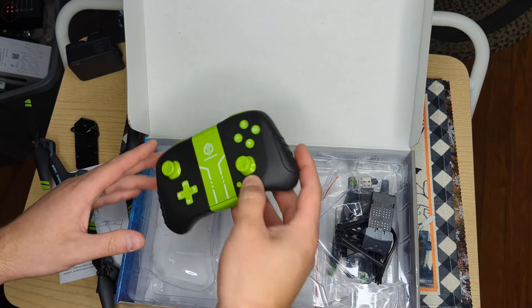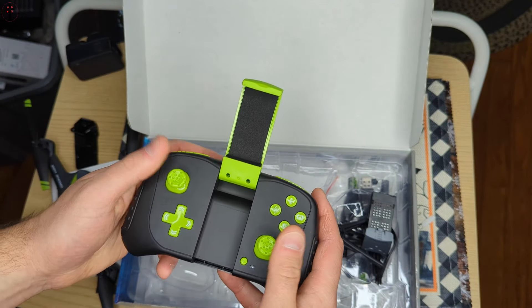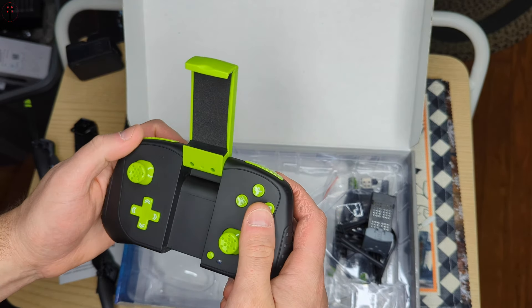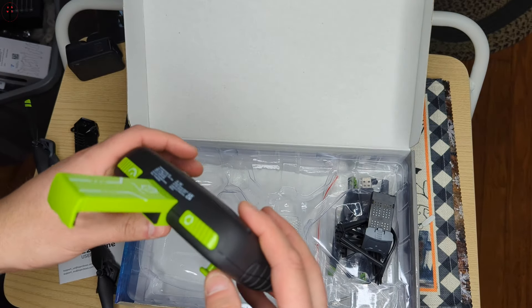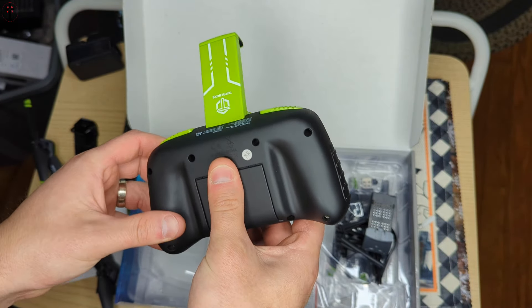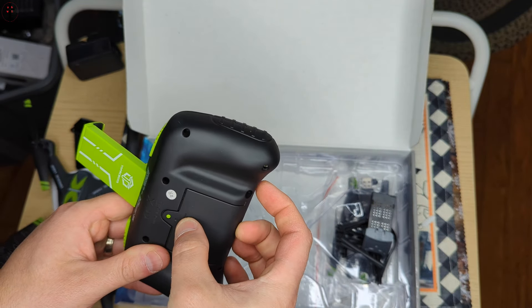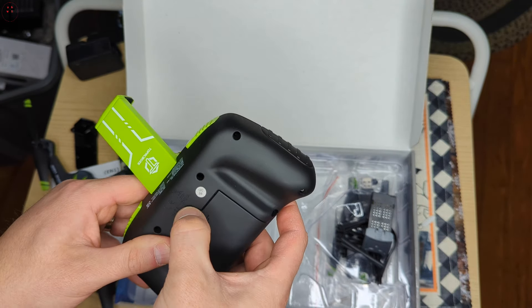Here's the remote control. Pop this up — you can set your cell phone on here. Responsive joystick, very nice. You've got your speed modes there, and multi different settings there.